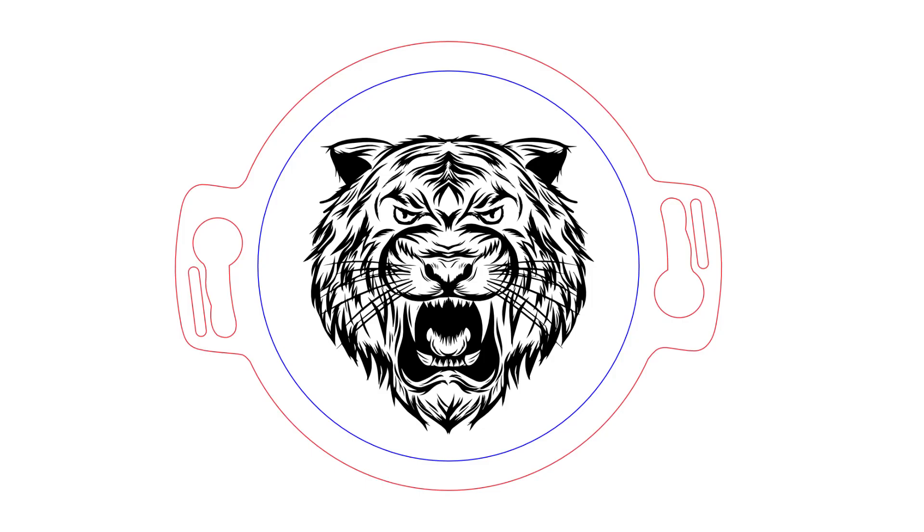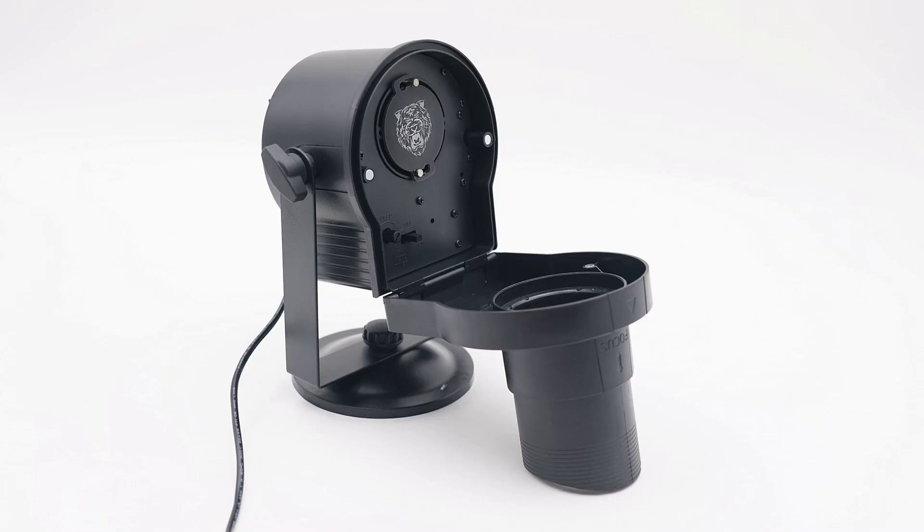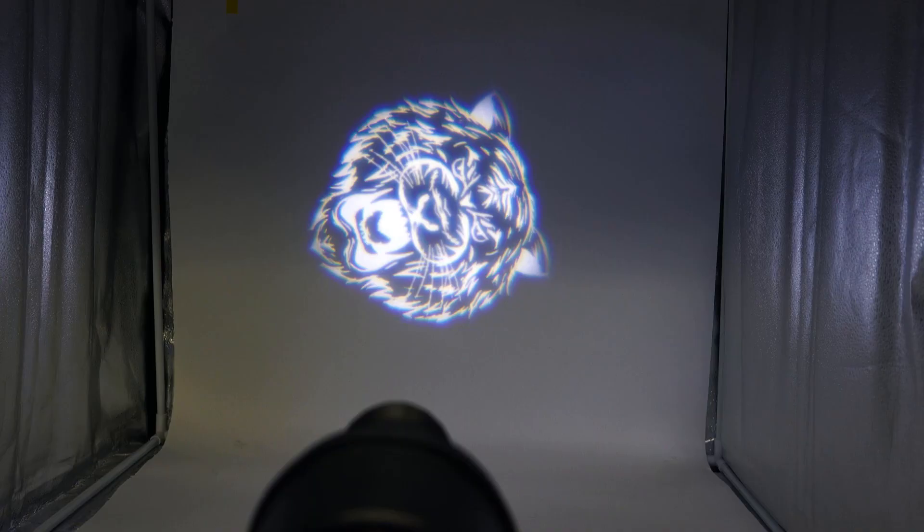Now I want to see if a more detailed graphic will work. I will attempt this tiger image using the same settings as the first try. As you can see, the tiger image engraved perfectly like the logo before. Placing this new example onto the gobo projector, you can see the tiger image worked very well, proving that even the small details are possible.